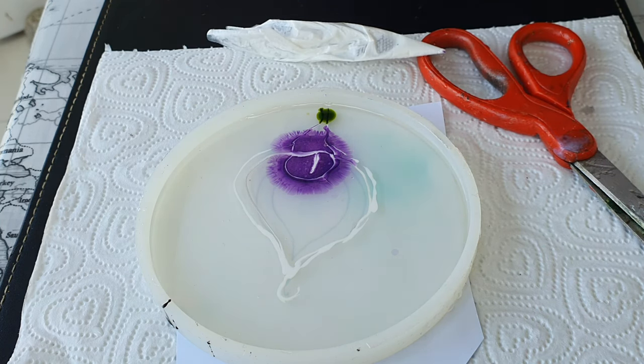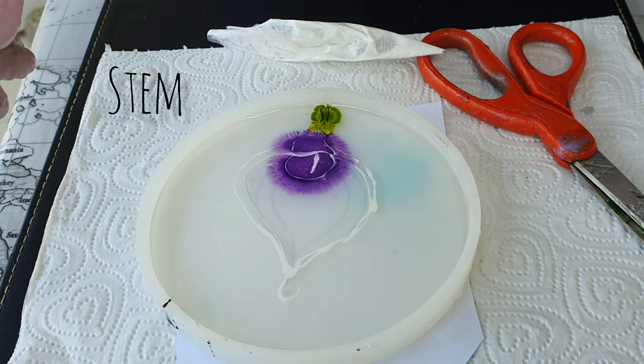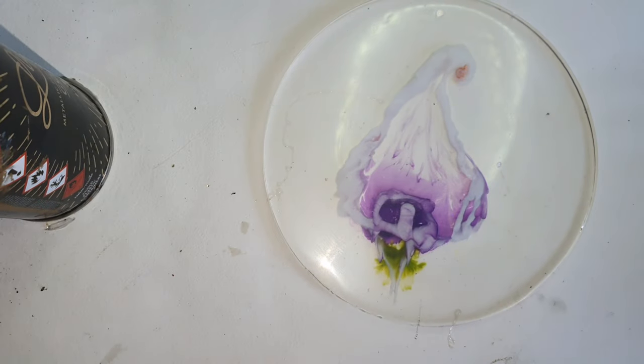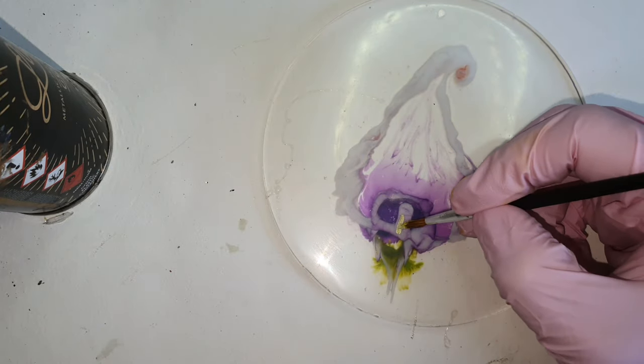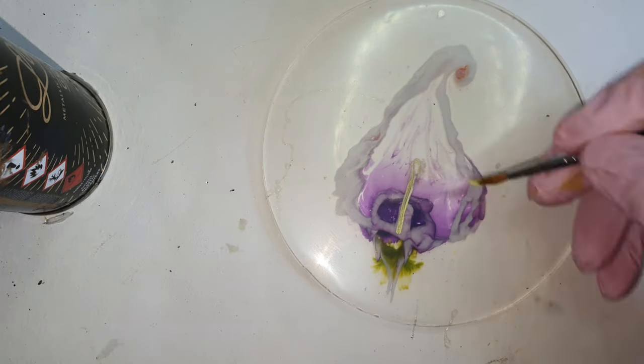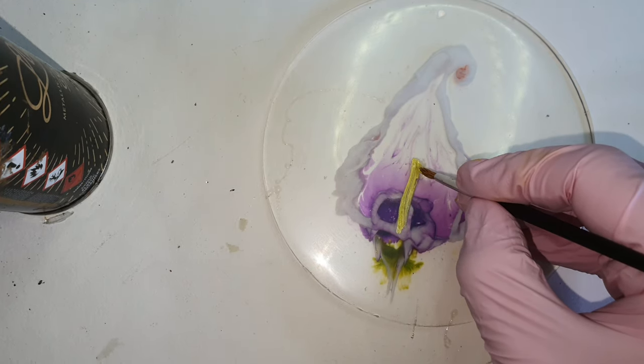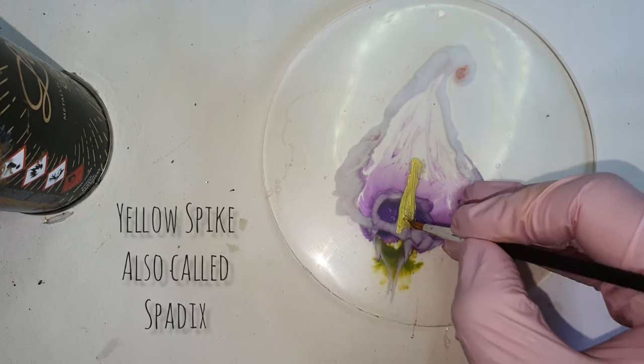For the leaf part I'm adding the green. After demolding — I think I missed recording part of it — this was how it turned out. With the acrylic paint I am now painting.